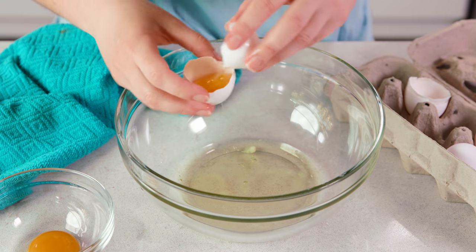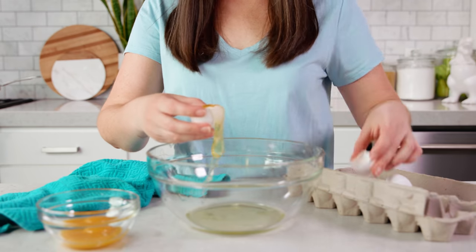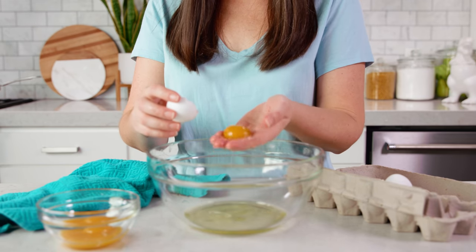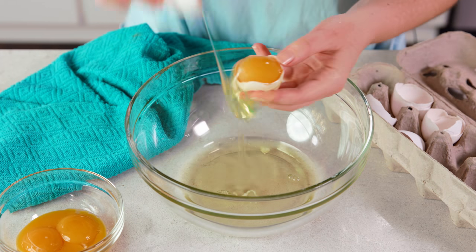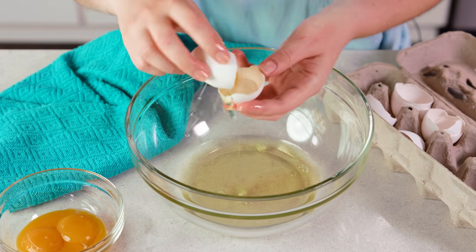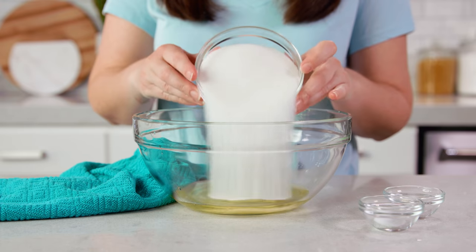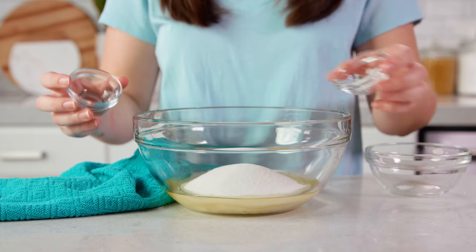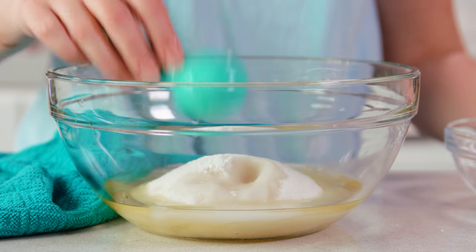You can do this egg-in-shell method like I did here, or some people prefer separating them using their hands and just letting the whites slide through your fingers, or they even make special tools for it — but I actually just prefer the shell method. Once you have 4 egg whites, you'll want to add in 1¼ cups of granulated sugar, 1¼ teaspoon of salt, 1¼ teaspoon of cream of tartar, and 1 tablespoon of water.